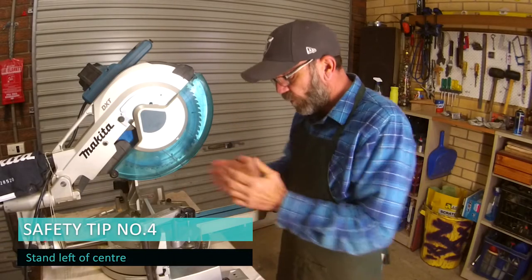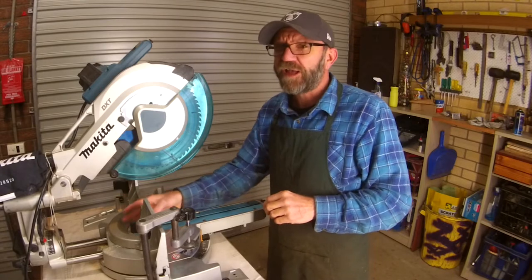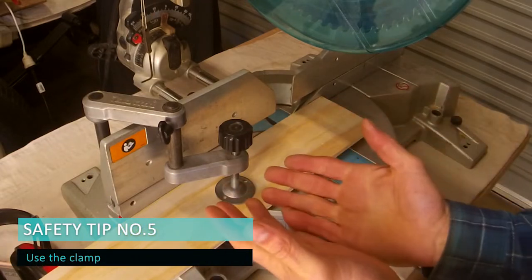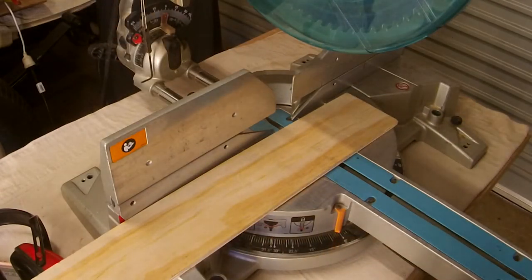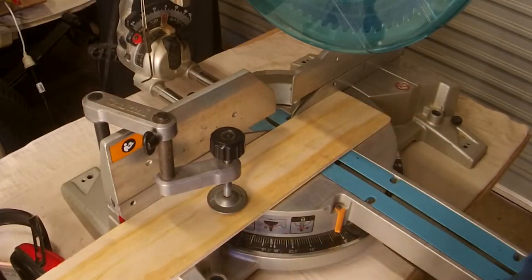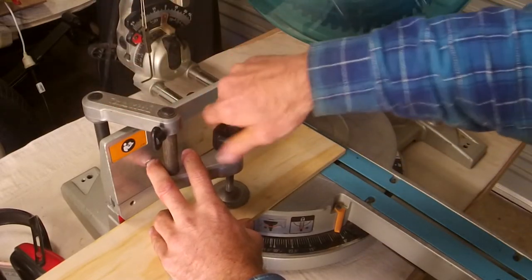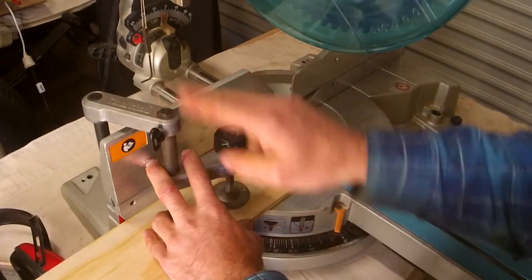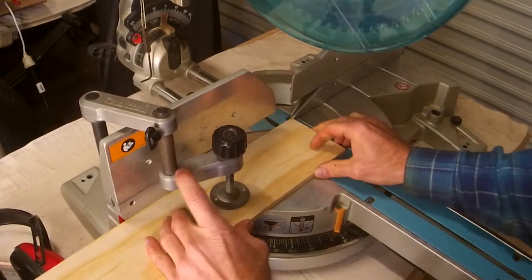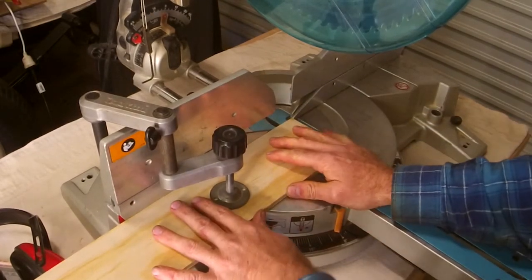That leads me to tip number four. When you use the machine, always stand left of center. God forbid something goes wrong, but if it does, it normally happens straight out the back — occasionally forward — but it's usually on that center line. So we stand a little bit left of center. Safety tip number five is using the clamp. On this machine the clamp is interchangeable on both sides. Depending on what you're cutting, you move it where you need. We clamp everything — make sure your job is against the fence, your clamp is where it should be, and you wind it down until it doesn't move. That's tip number five.